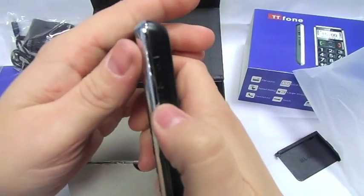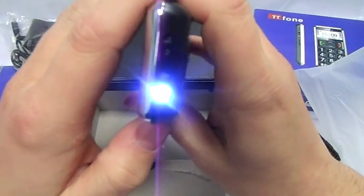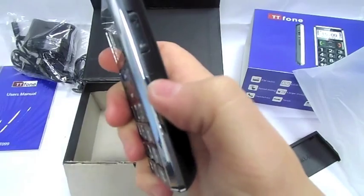Put that together. So flick up with this one and you have a torch, which is not a bad torch. And then you've also got the keys lock button there as well.